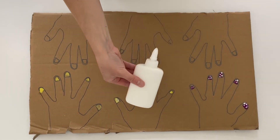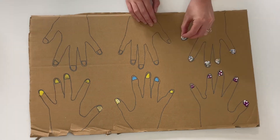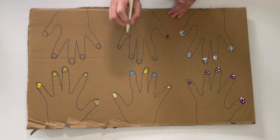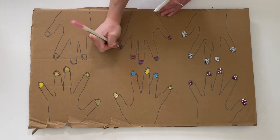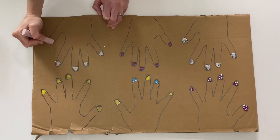Children could even use some glue to add sequins and gems onto the nails. They could even use some different coloured pens. Using pens will help children to add some finer detail to the nails. You could even give children chalks to decorate the nails.